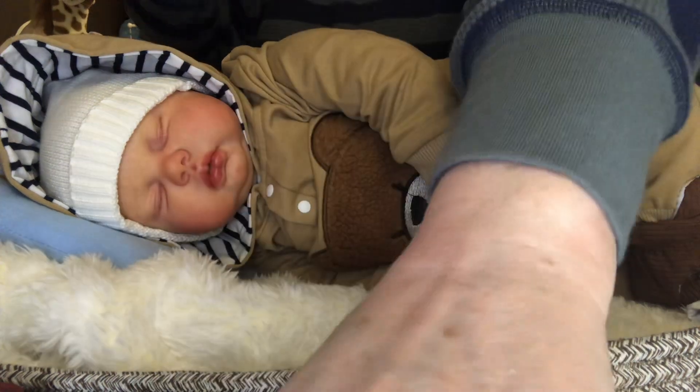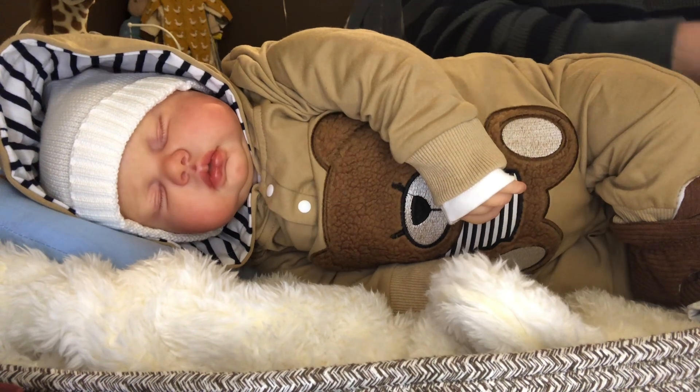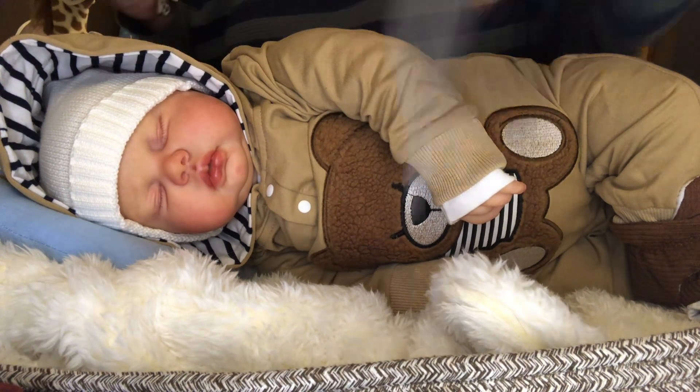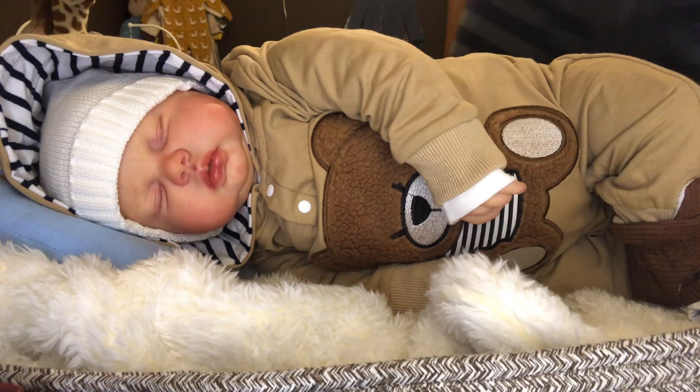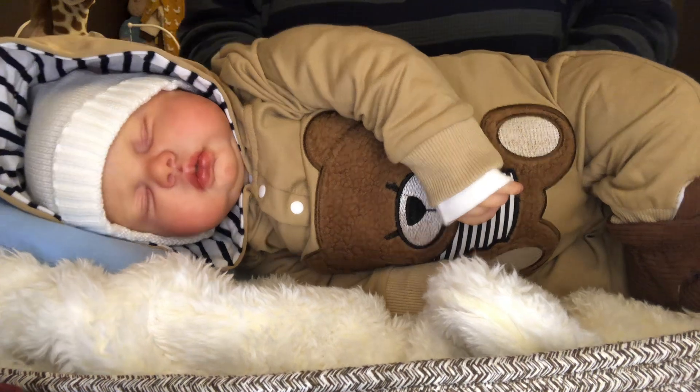Let me get my scissors and clip these tags off. Hubby's gone to a meeting right now, so I thought I would jump back here and do this video with this sweet boy.